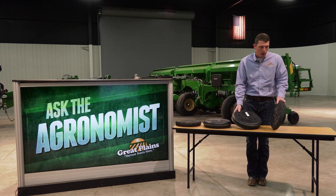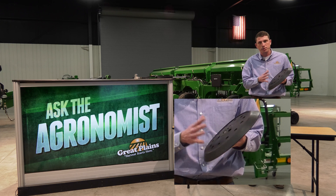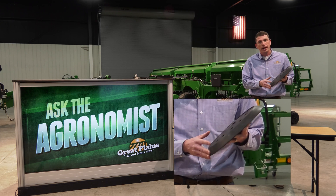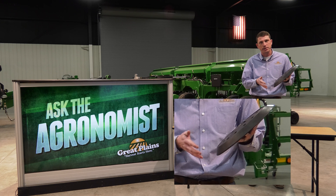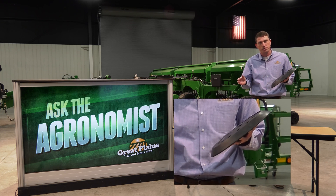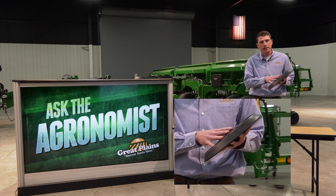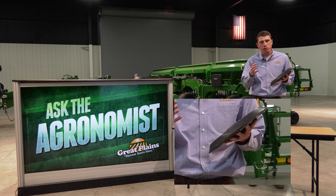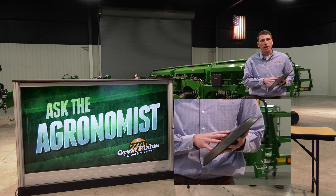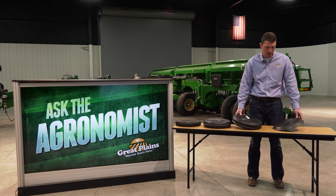We also offer a double wedge and a double V press wheel. These press wheels are more similar to a planter style, and again similar to the double rib, are going to be aggressive in closing that seed trench in those tough seedbed environments. This wheel is most commonly seen in areas that are primarily drilling their soybeans, and it's going to do a nice job in those types of conditions.